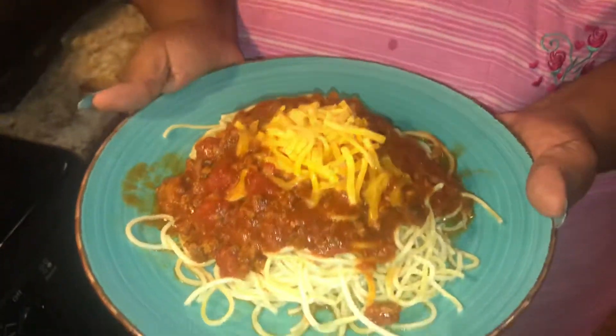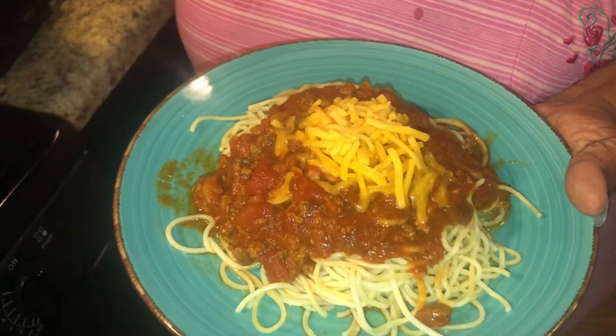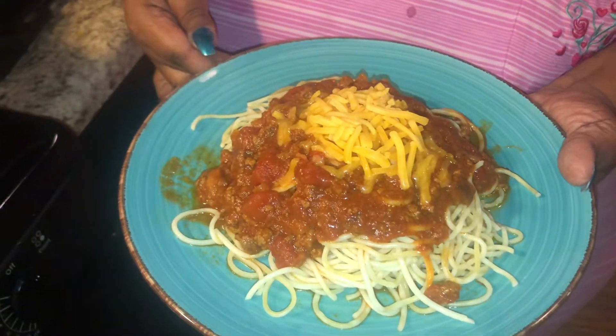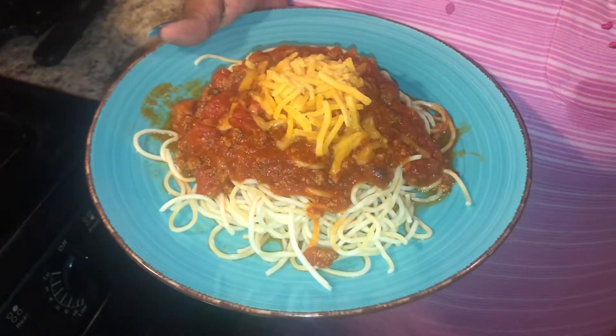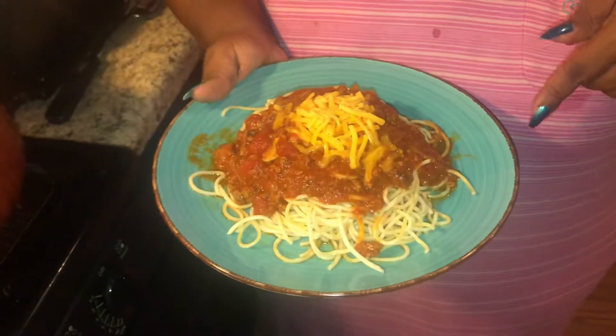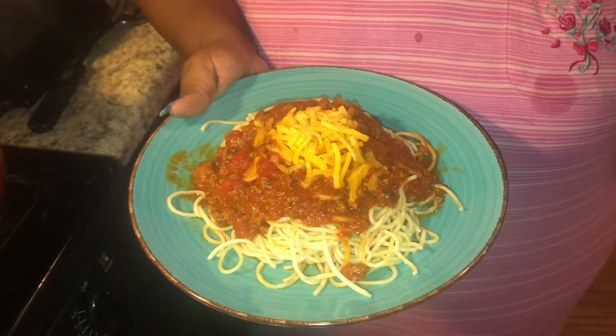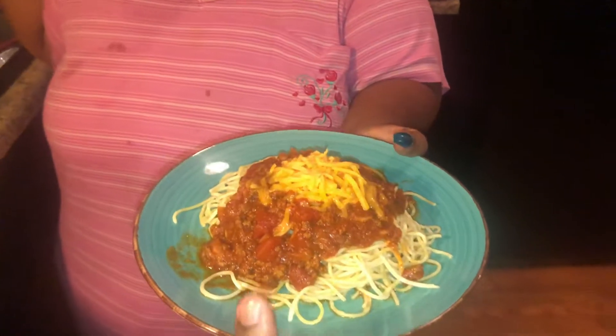Here is the plate — we've got a little shredded cheese on top. I have some garlic toast in the oven. I forgot to cook it while we were letting the sauce simmer, so we could get a good picture with the garlic bread, but I forgot. Anyway, the garlic bread is in the oven now, so here you go — the finished product.